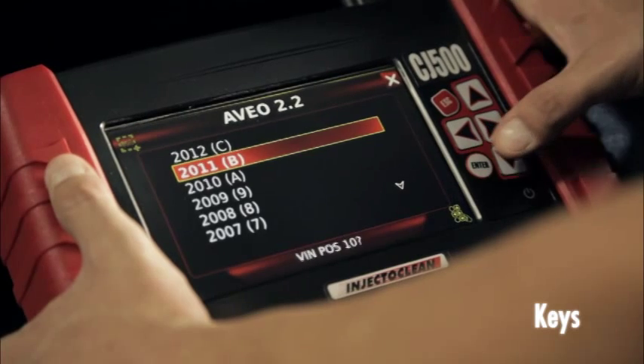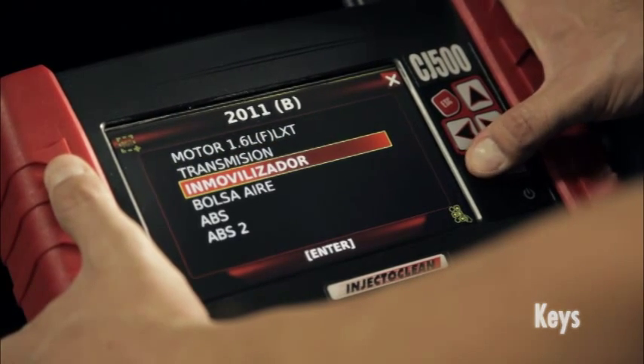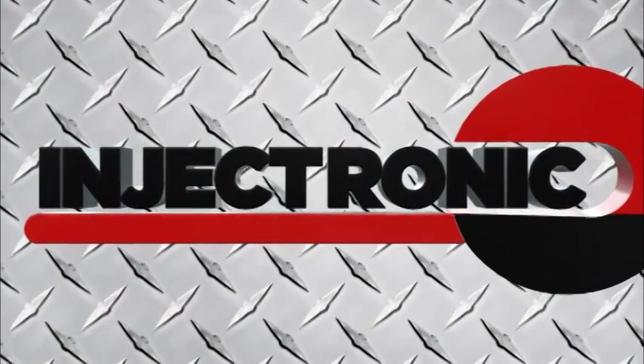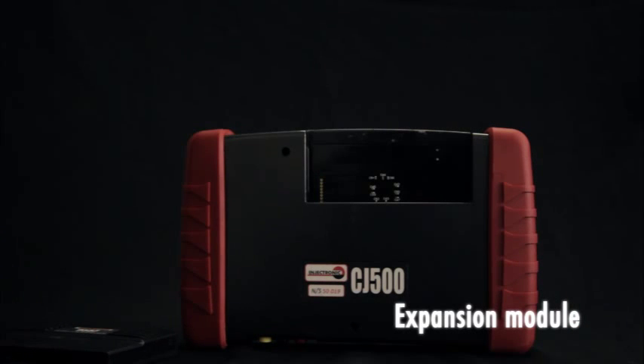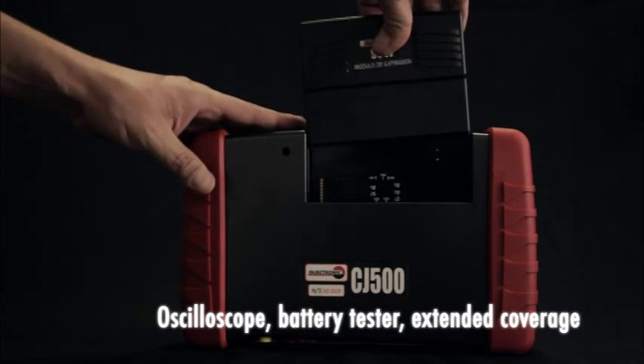The Injectronix CJ500 is capable of programming keys on selected vehicles when provided with the security access code by the owners. The integrated expansion module provides added optional functions which include oscilloscope, battery tester, extended coverage, and more.